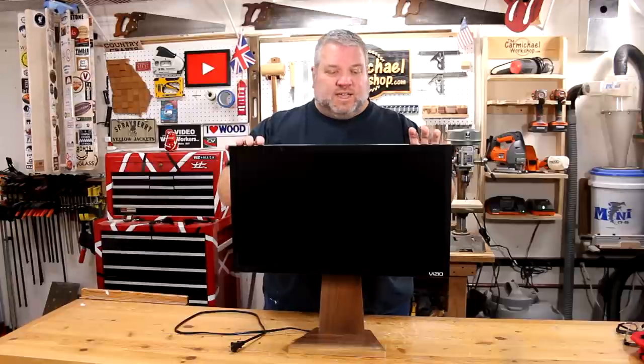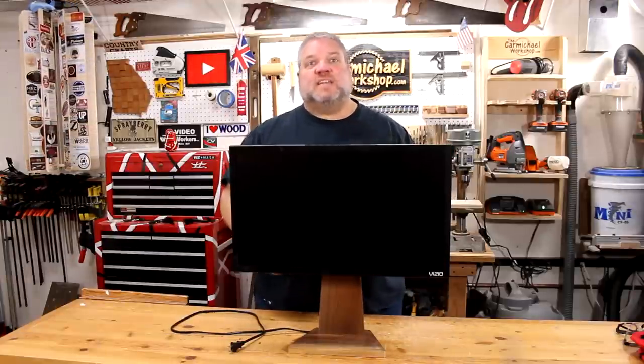If you like this project, please give this video a thumbs up. Don't forget if you have the same TV or something similar, you can download my PDF of the cutting templates over on my website at thecarmichaelworkshop.com. Don't forget to follow me on social media like Instagram, Twitter, and Facebook. As always, thanks for watching, and I'll see you next time.